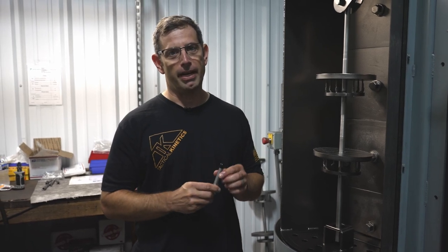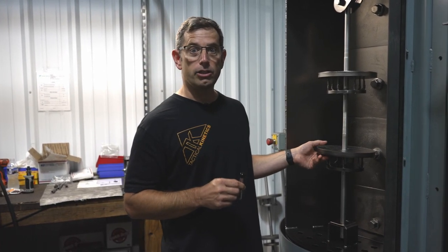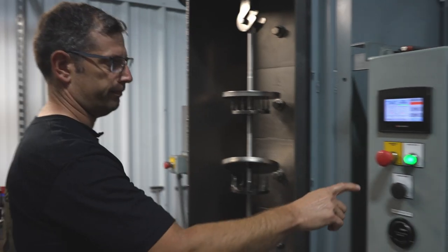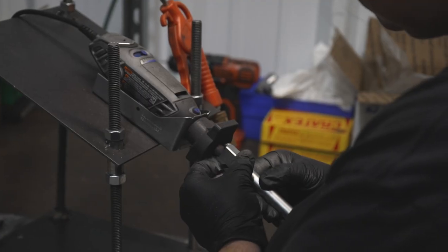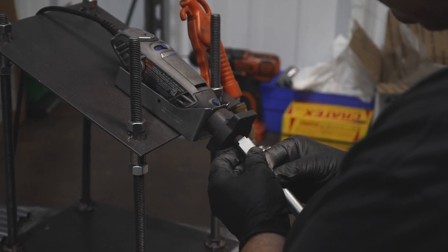The final step in manufacturing this P365 barrel will be to blast it before outside processing for heat treat and coating. This is your post-blast surface finish. And that's how we make a pistol barrel at Tactical Kinetics.